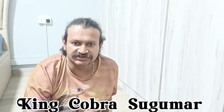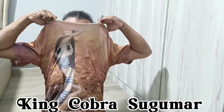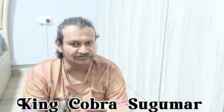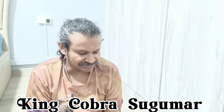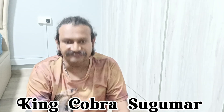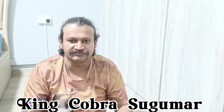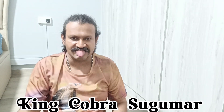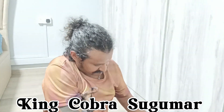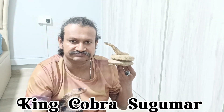If you like my videos, please subscribe to my YouTube channel. I'm wearing a cobra t-shirt today! This is my first video of the year 2023. Thank you for watching — we will meet again.